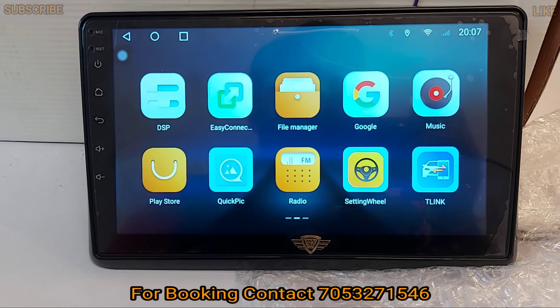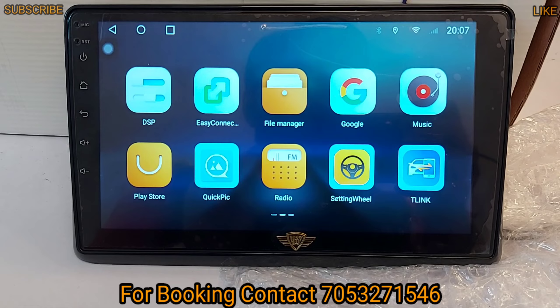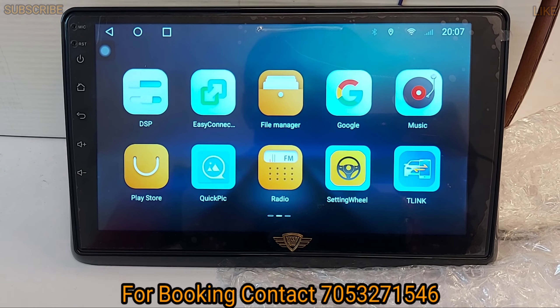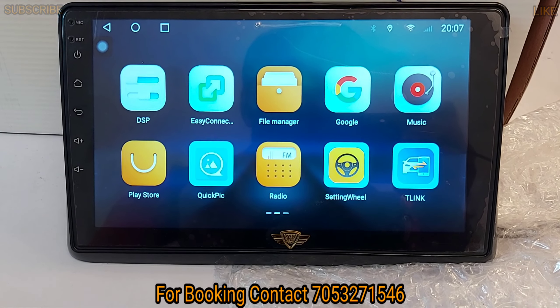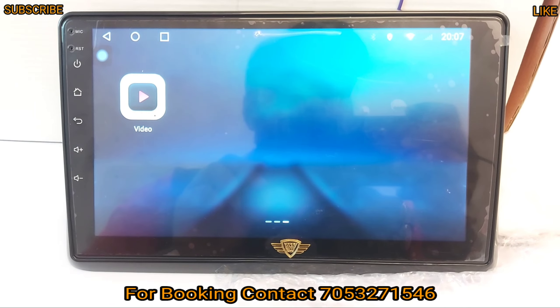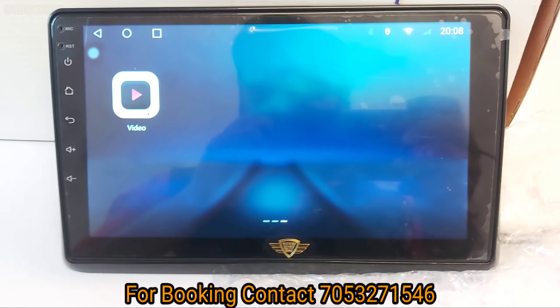You can find DSP features, Easy Connect, Mirror Link, file manager, Google, music, and Play Store — so you can download additional applications. There's also Quick Pick, Radio, Steering Wheels control, T-Link, and Apple CarPlay features. I will show you these features.